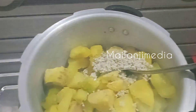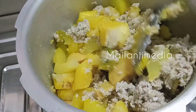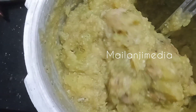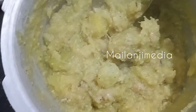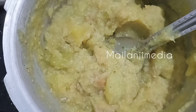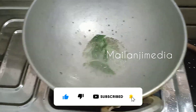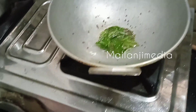Now let's mix the whole mix of the rice. I'm going to mix it in a little bit. When I'm going to put the sauce on it, I'm going to put the sauce in it.